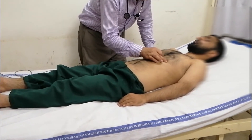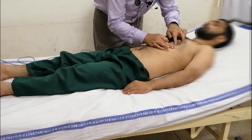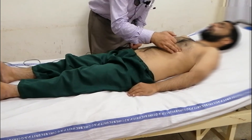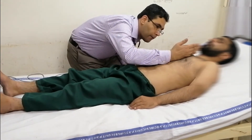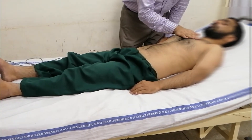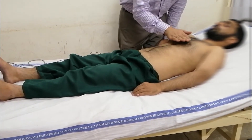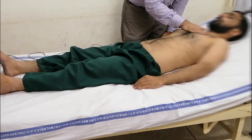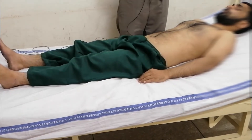We will localize the apex beat, which will be thrusting in nature, and later give it the clavicle line. We will check for the right ventricular heave and for parasternal heave. Also, we will check for the thrill.